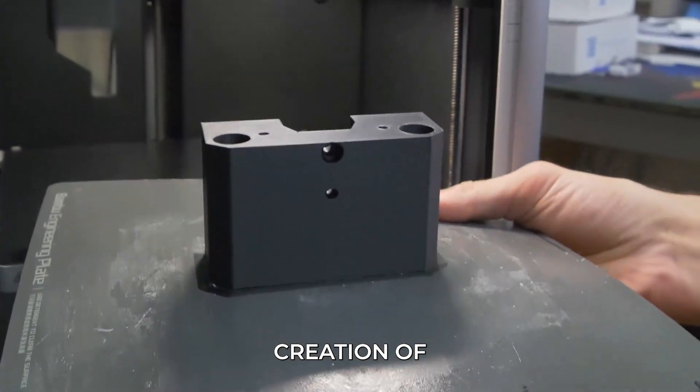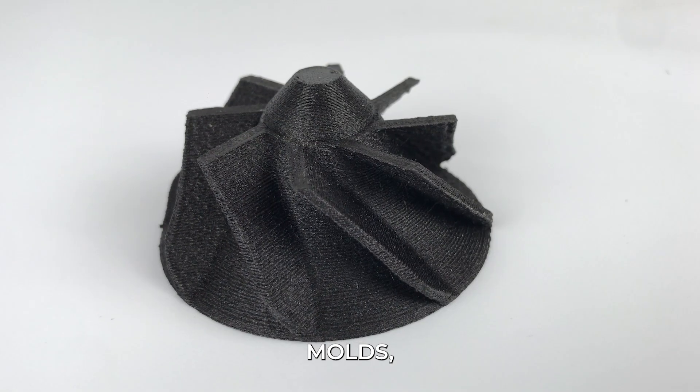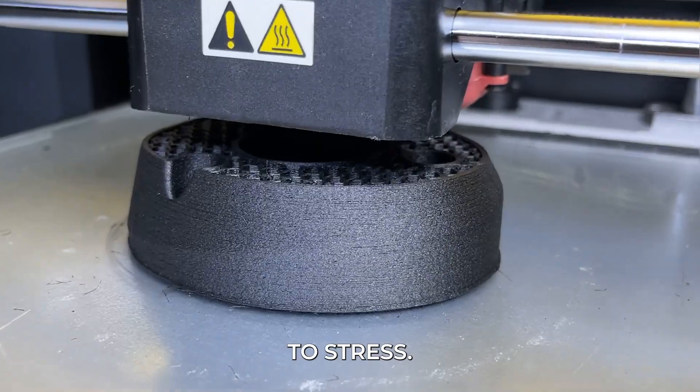These purposes include the creation of functional prototypes, fixtures and tooling, molds, lightweight components, high temperature settings, and parts that are subjected to stress.